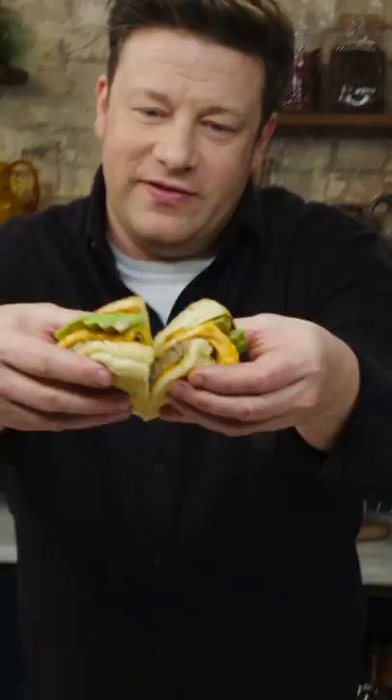Avocado goes on top, a bit more chilli sauce, the bun on top. It's a thing of beauty. Get in there you dirty. It's naughty, it's messy and I love it.